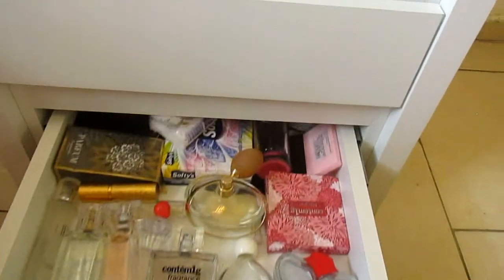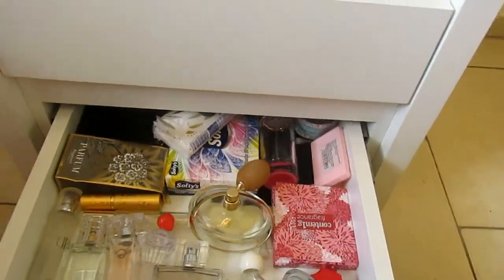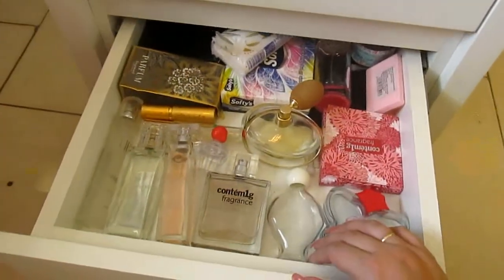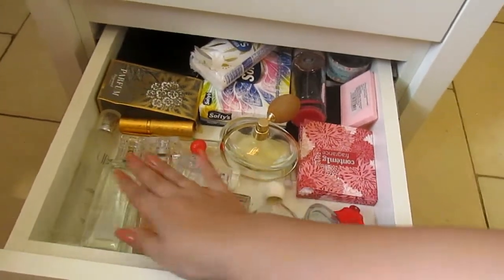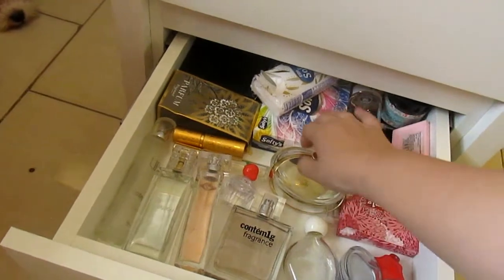Aqui na última gaveta eu tenho os meus perfumes, lencinhos umedecidos e lencinhos de papel. Ficam todos os meus perfumes aqui: tem produtos do Boticário, Contém 1g, RinoD, Up — que é Boticário também — e Prada. Espero que vocês tenham gostado desse vídeo! Não esquece de dar um like, se inscrever no canal, ativar o sininho pra receber todas as notificações de cada vídeo novo. Tá vindo muita novidade por aí e eu quero muito que vocês acompanhem. Um mega beijo e até o próximo vídeo!